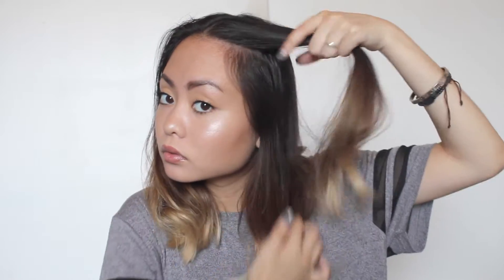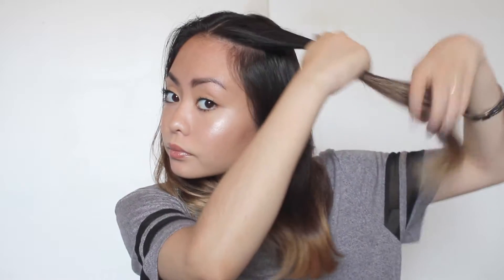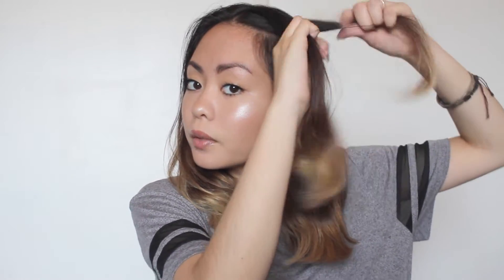Let's just get started with the video. To make this heatless wavy hair, the first thing you want to do is French braid your hair. I like to do two braids, but you can do one if you'd like. If you don't know how to French braid, you can do other braids. I'll have links in the bar below — it's very simple, but it did take me a while to master it.